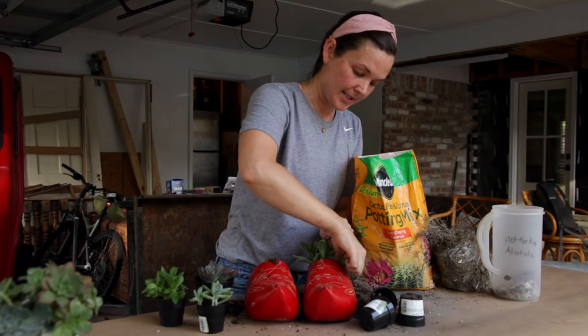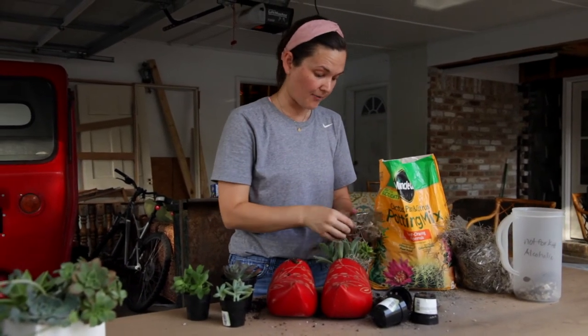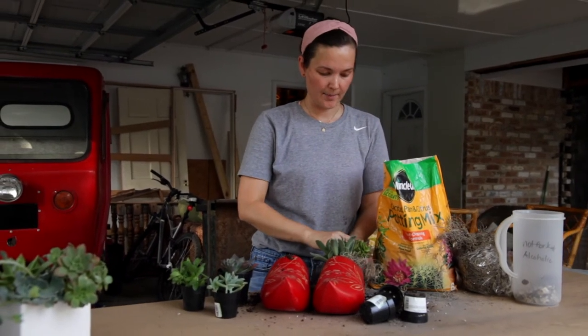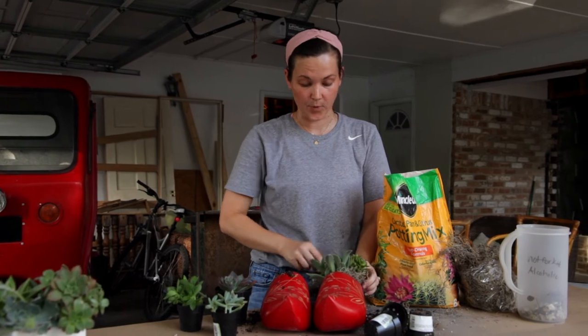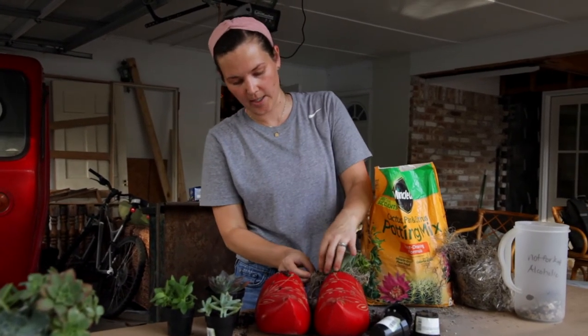As far as sunlight is concerned, you may be able to see here at my table — this is the perfect spot for my succulents and it's actually on the north side. It gets bright sunlight because we have our pool back here, but it's not direct sun. It's an indirect bright light.